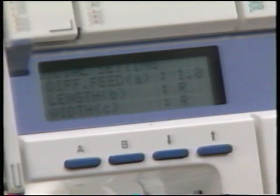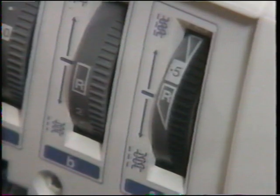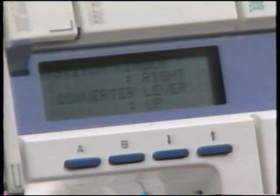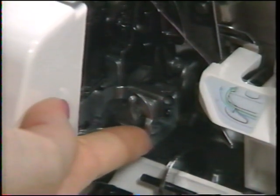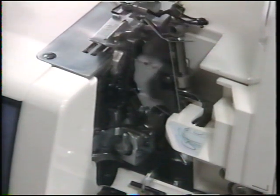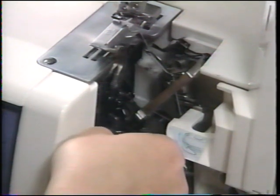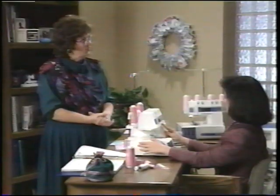Differential feed back at 1.0. Stitch length at R and stitch width at R — R standing for rolled edge. Now move the stitch finger to the right: a guard knob below needs to be turned, but only when the upper looper is in the lowest position. Depress the guard, turn the knob, and the wide stitch finger swings right out of the way. Now with the narrow finger, you're ready to make a rolled edge.